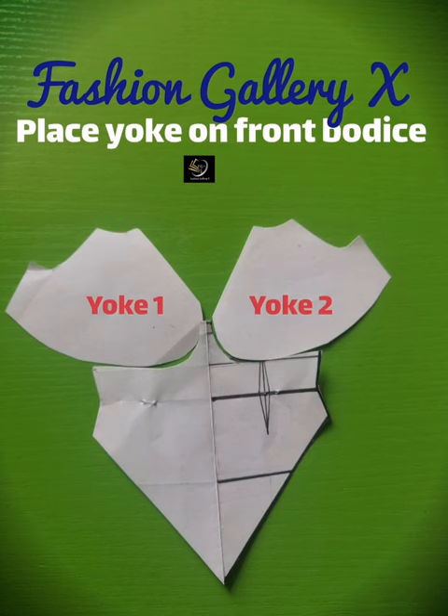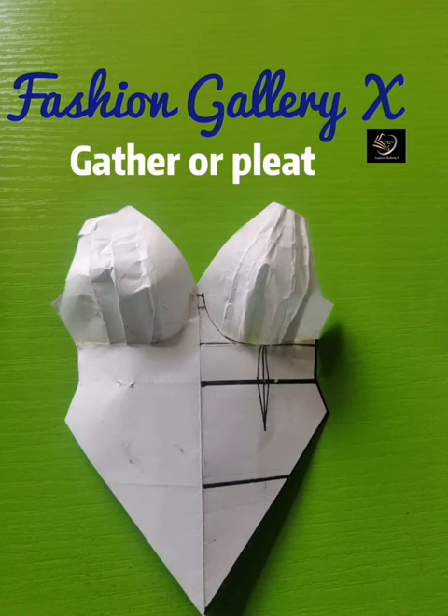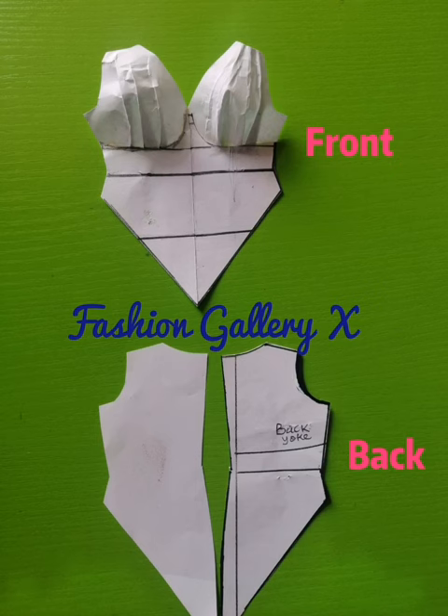You can see yoke one and yoke two. Next, gather or pleat it. After gathering or pleating, you can see it has formed some fullness around the bust region — the bust needs fullness and should not be flat. This is what you have for the front and the back.